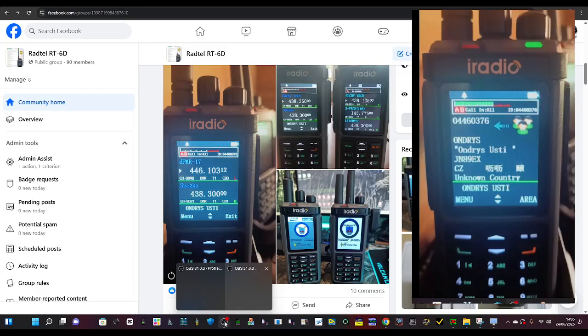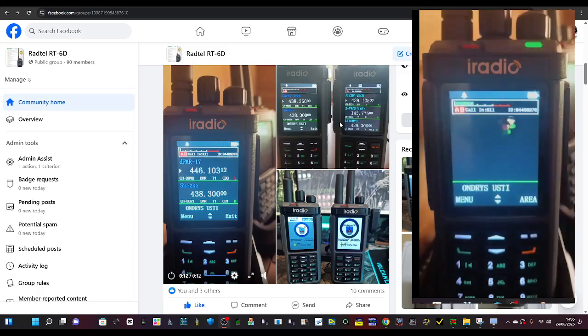You're seeing it on the right-hand side, the actual radio in operation, and it's lovely. It's dual screen, very similar to the Ragtail 880 and the UV90A, but this is DMR.